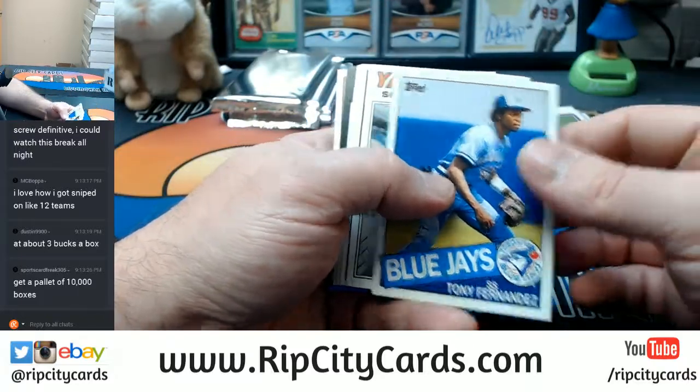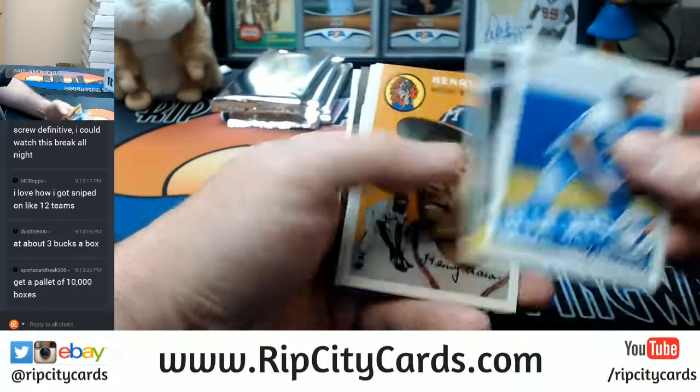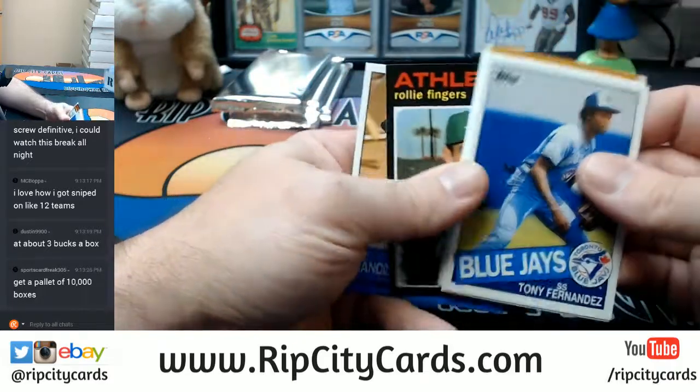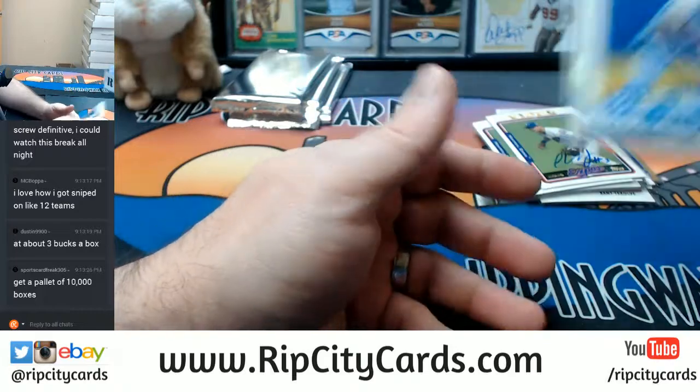Nationals were $18.50. We've got to pull at least another three Vidros — somewhere between three and 26 more Vidros to make that worth it.